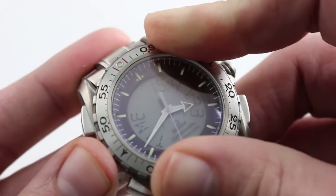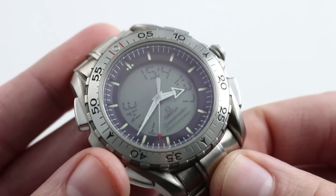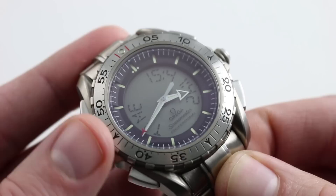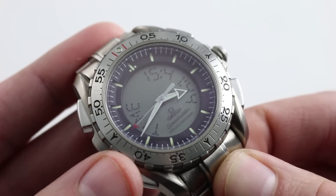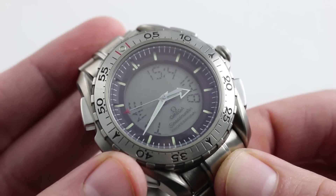There is a bi-directional rotating bezel, conventional Luminova lume, and an end-of-life indicator that will let you know when the watch is running low on battery power. The movement is an exclusive caliber 1666, so you won't see it on any other Omega or Swatch Group products.